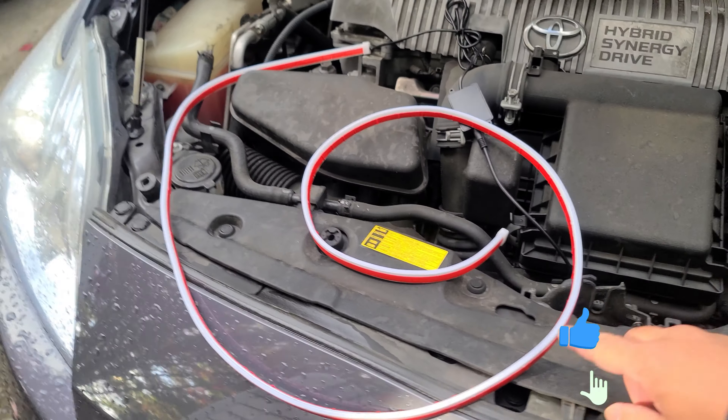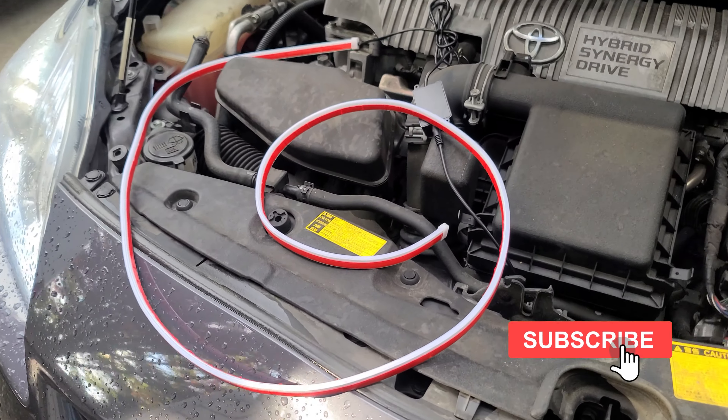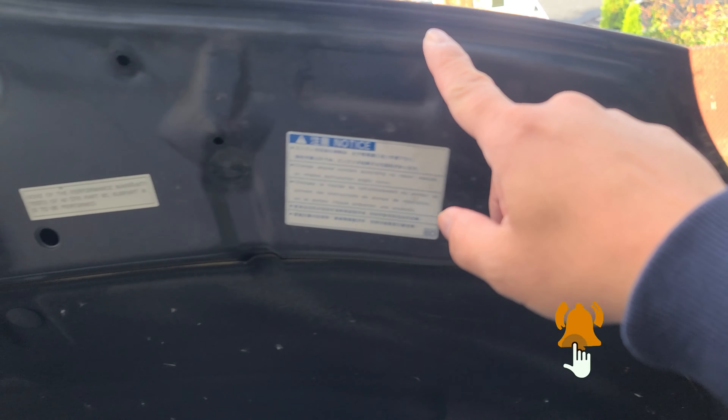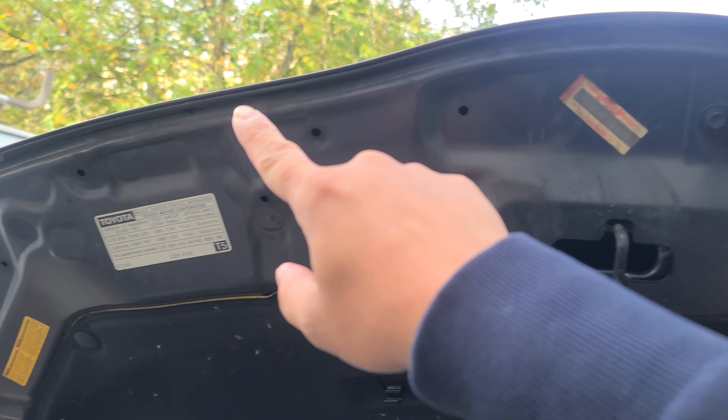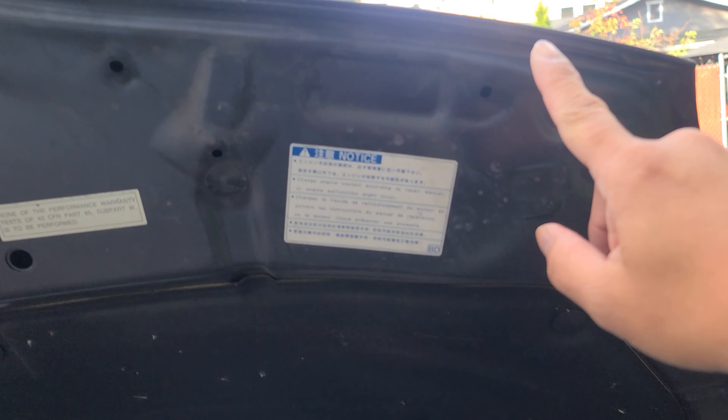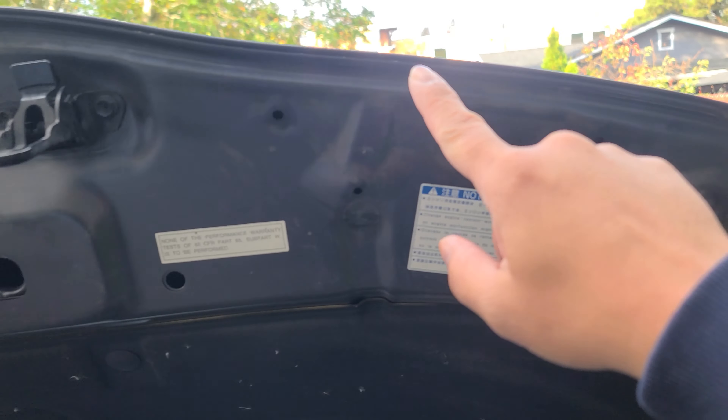I'm going to install this in a 2010 Toyota Prius. We're going to run it on the hood, right along the edge of the hood. First, what you want to do is clean the edges. Use rubbing alcohol so you can get the grease out for better adhesion. This here is what I use.